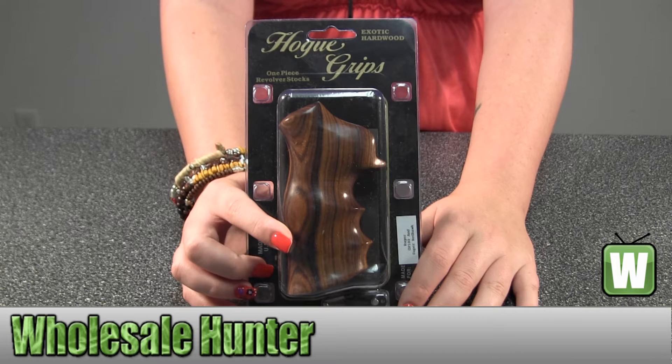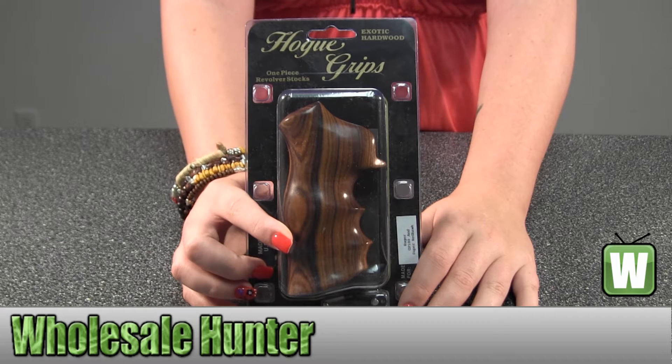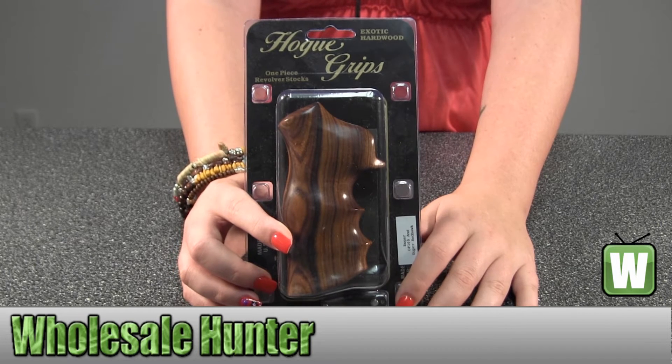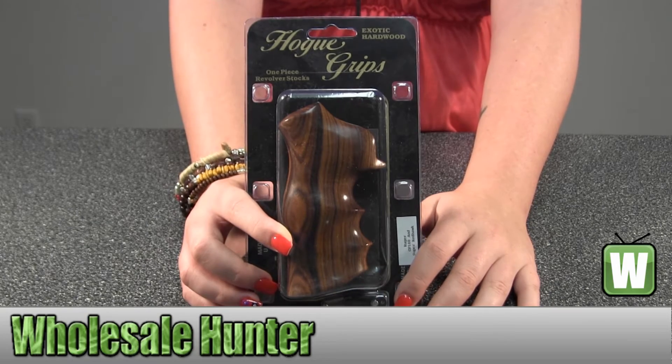Hello, this is an unpacking video. Manufacturer number 12116, made by Hogue. They're your Palfaro wood grips for the Ruger GP100 Super Redhawk.